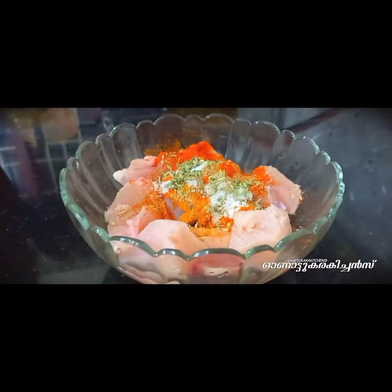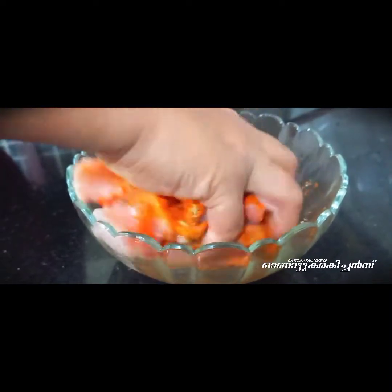Mix it in the rice. Let's mix it in a little bit. If you want to cook it for a long time, we will cook it for 5 minutes.